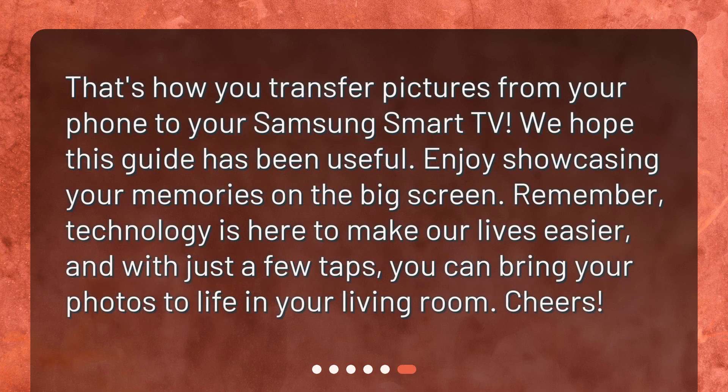That's how you transfer pictures from your phone to your Samsung Smart TV. We hope this guide has been useful. Enjoy showcasing your memories on the big screen. Remember, technology is here to make our lives easier, and with just a few taps, you can bring your photos to life in your living room.